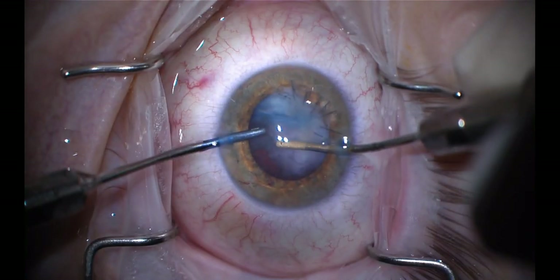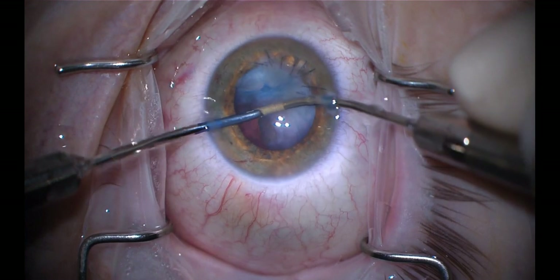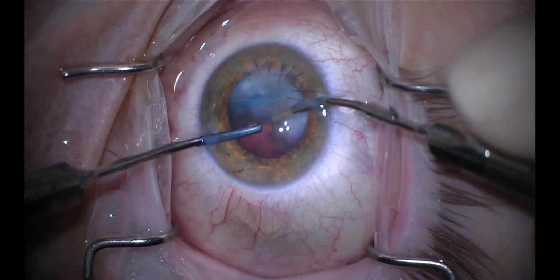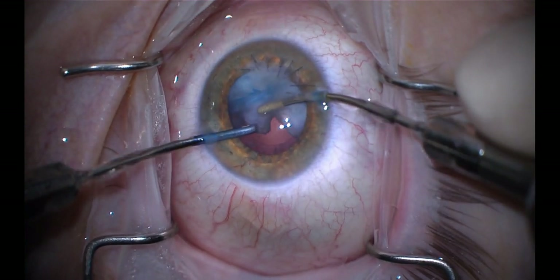I believe this is big enough for me to have access to the cataract. I then use a dispersive viscoelastic to viscodissect the cortex and epinucleus away from the capsule. I use bimanual handpieces to begin removing the cataract, which is quite soft. I start in an area as far away as possible from the existing trauma and carefully engage the pieces to minimize any traction on the area of violation.